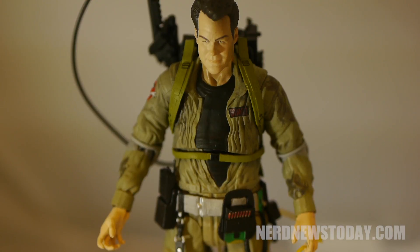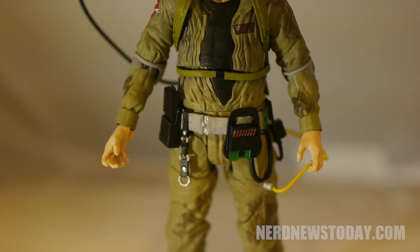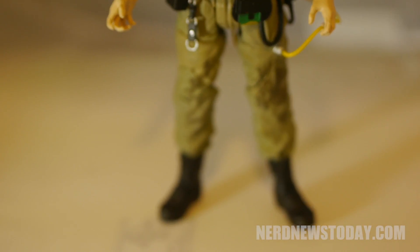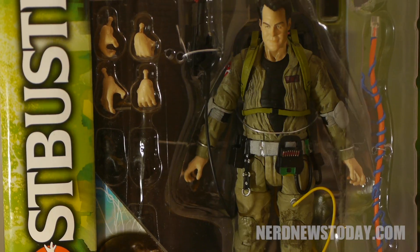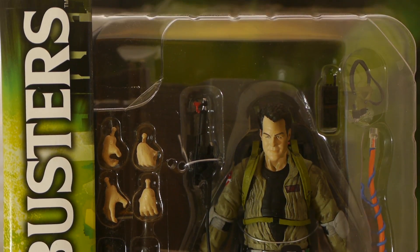I love the Diamond Select line of Ghostbusters figures, and unless you're a super hardcore collector like me who wants to complete that diorama, I would suggest skipping this figure. The lack of anything new makes this a pretty bland redeco, and with how easy it is to still get the first figure from the very first wave, I would say just go out and find that one if you really want Ray in this scale and don't care about the diorama pieces.